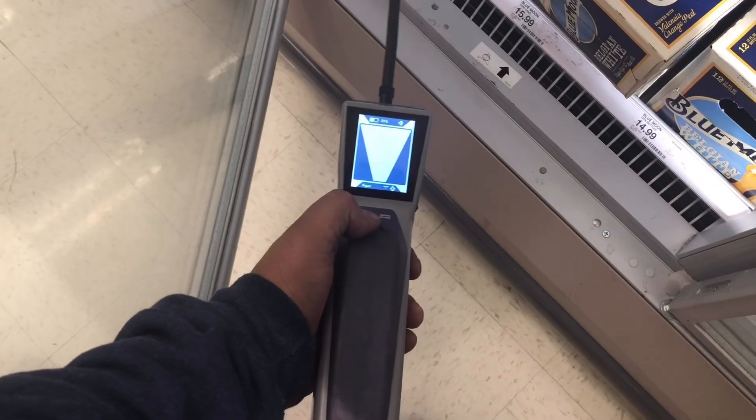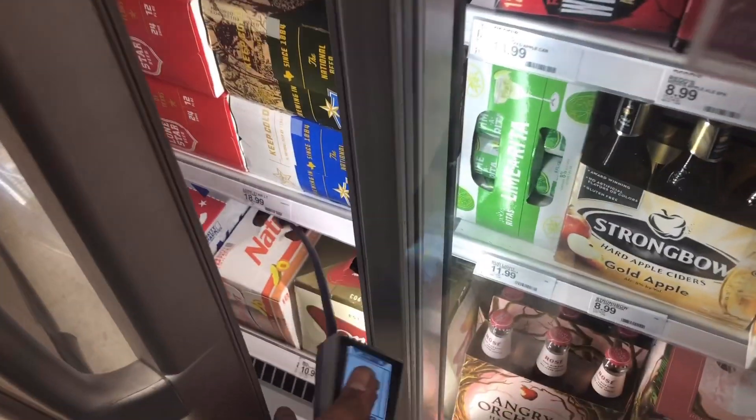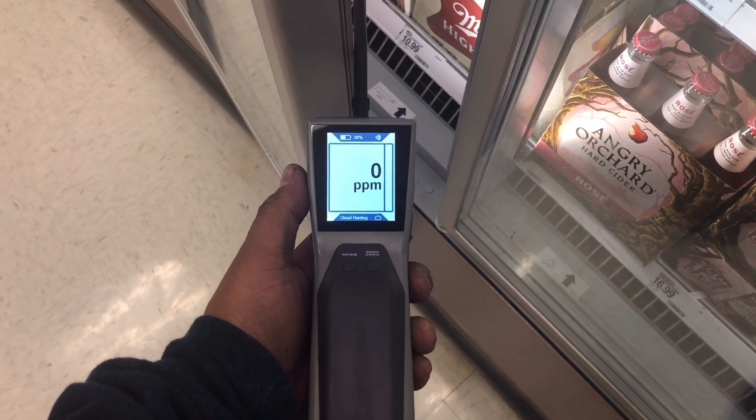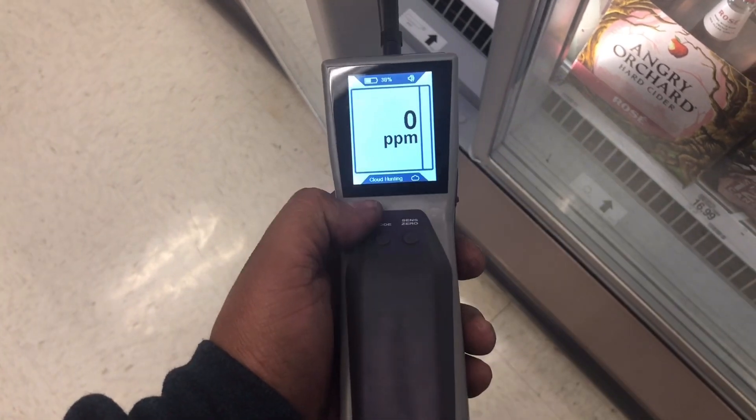Stratus again — see that? H10 is already picking it up. Put it in here again. This is another case. So I don't know if that's a fluke with the H10 or if we actually have a leak.